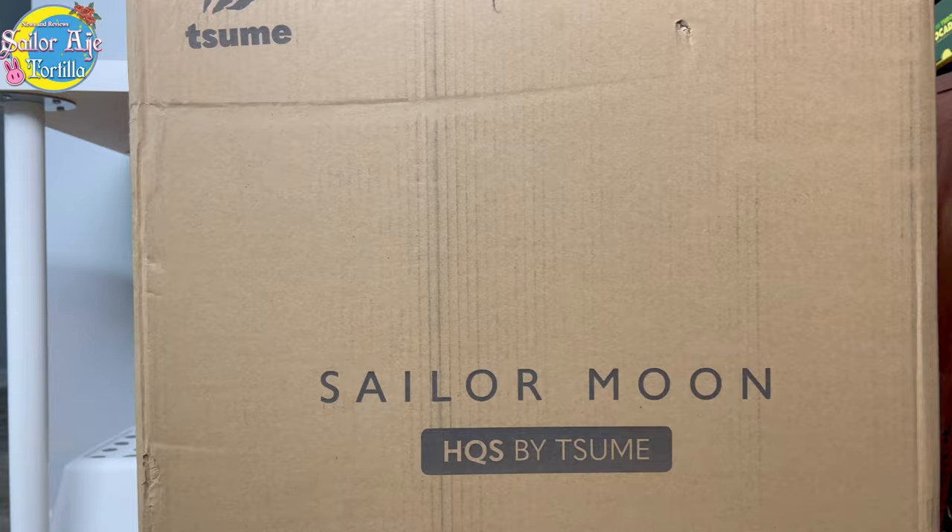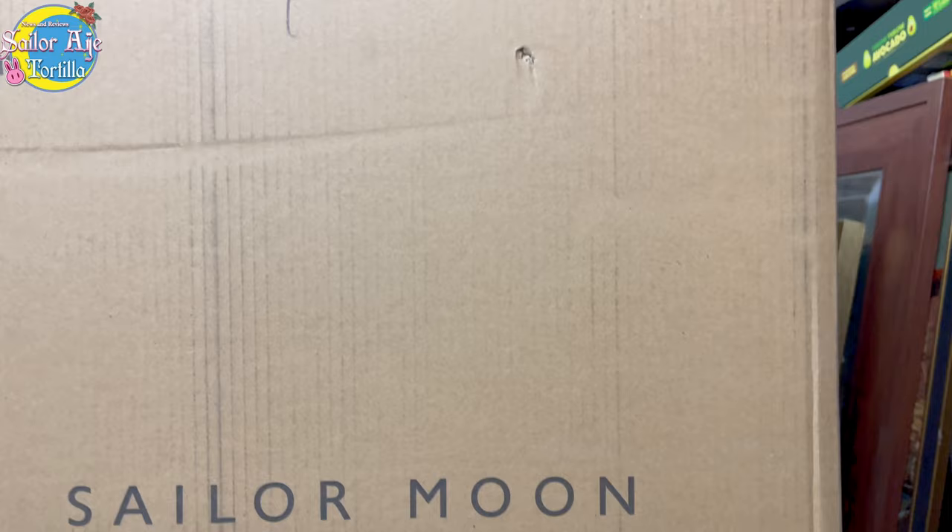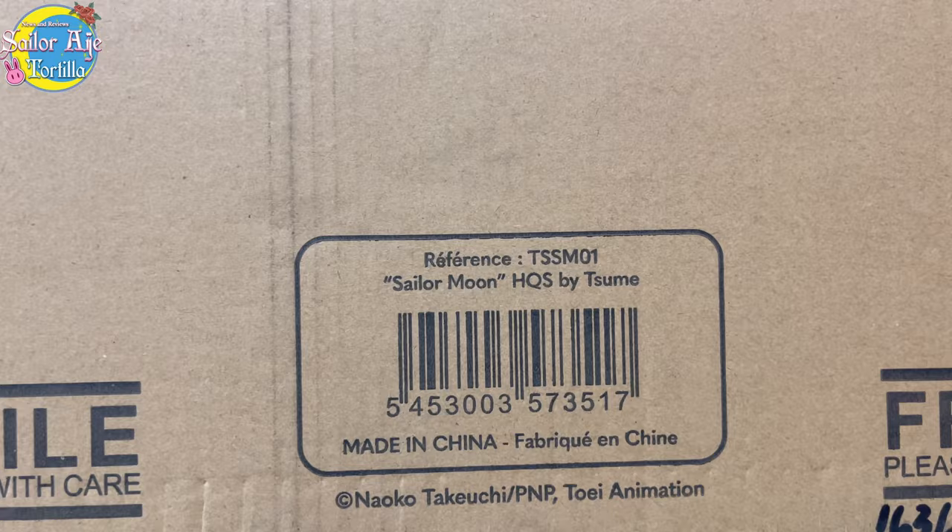There's a lot of hype surrounding this figure, and I'll just cut to the chase. This thing was announced in 2019, and some people in 2022 still don't have it.